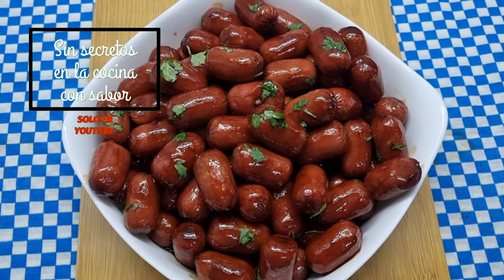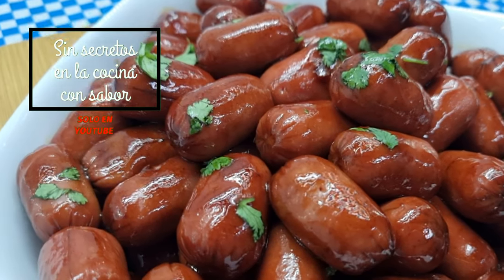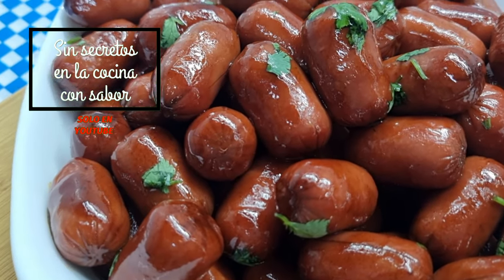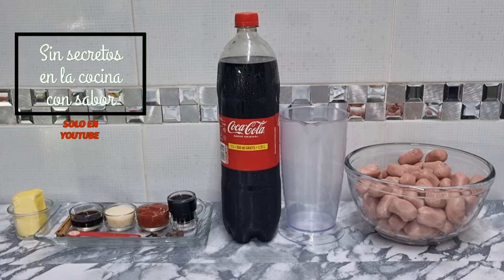¿Te gustan las salchichas cocteleras acaramelizadas y no sabes cómo hacerlas? Pues hoy en Sin Secretos en la Cocina con Sabor aprenderemos a hacer esta exquisita receta. Quédate conmigo y vamos a hacerla. Estos son los ingredientes que vamos a necesitar para preparar salchichas cocteleras acaramelizadas a la Coca-Cola. ¡Vamos a ellos!